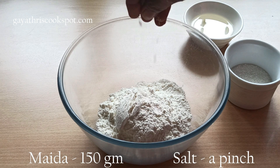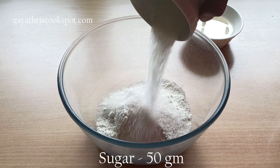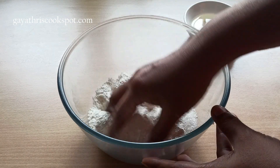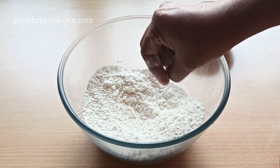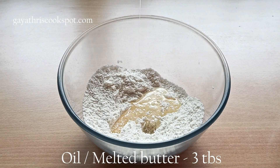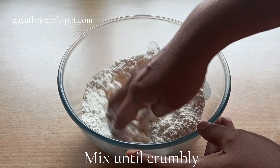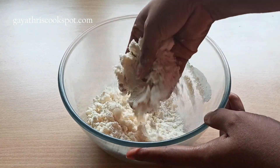Now let's make the dough. Take 250 grams of maida, add a little bit of salt and 50 grams of sugar, and mix it nicely. These are mildly sweet cookies — not too sweet — but if you want them sweeter you can add more sugar. Then add some oil or melted butter and mix well. It should be crumbly in texture.